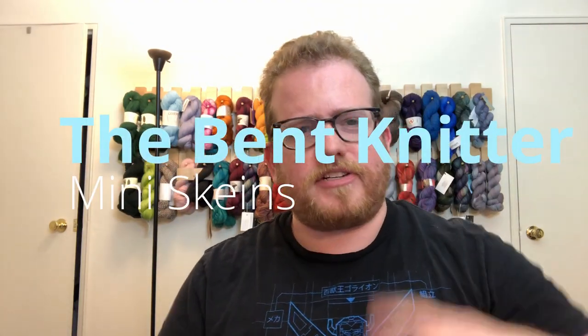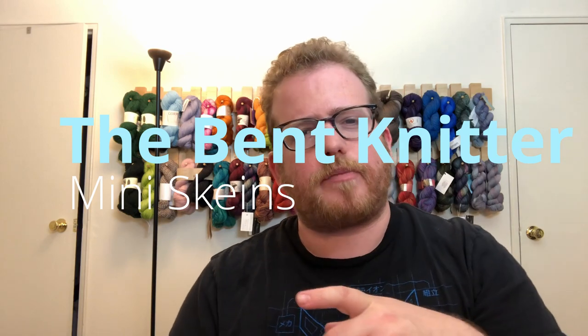Hi everyone, welcome back — this is the Bent Knitter. Before we go into our main chunk of video, hop on over to thebentknitter.com. There are some new blogs over there and also some new items for sale in case you're interested. Make sure you sign up for the newsletter. This week I just wanted to go into mini skeins.